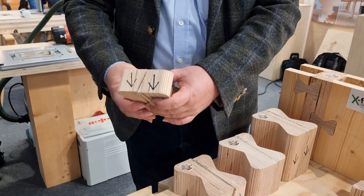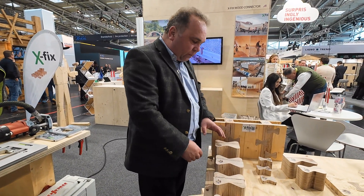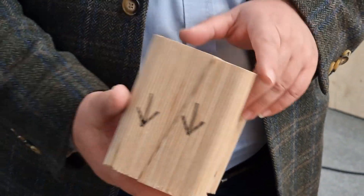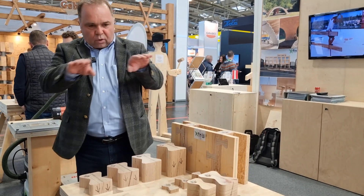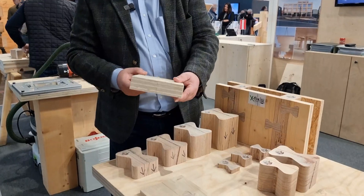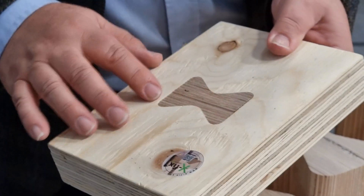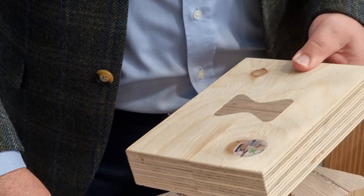For really strong CLT panels, we have the Goliath model at 130 millimeters. For inside walls, light structures, or light ceiling structures with strong beams and panels like Kerto, you can use smaller X-Fix models — this one is half the length of the 130 mm, at only 65 millimeters.